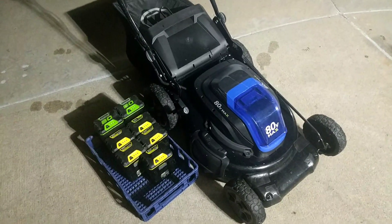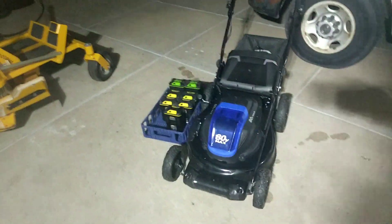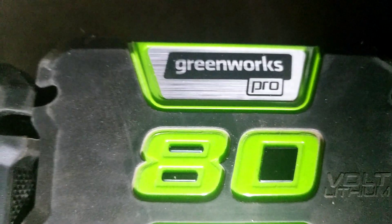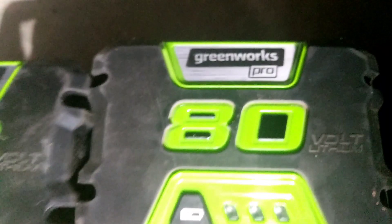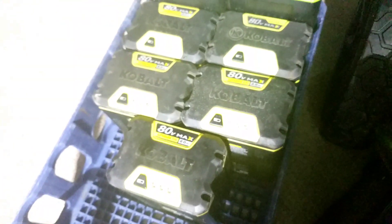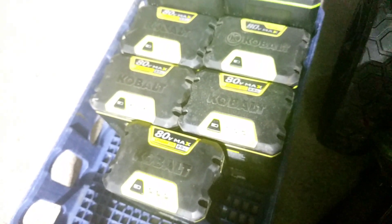I have a Lowe's Cobalt 80-volt lawnmower. It comes with a 2 amp hour battery, and I figured out that they make a 5 amp hour battery — they don't actually display it on the battery, but you can see it's a little bit taller. Two of those batteries replace all five of the 2 amp hour batteries.